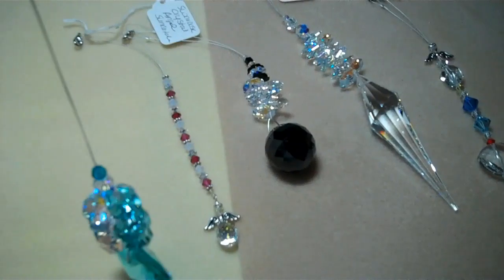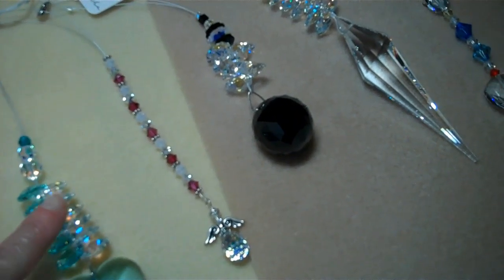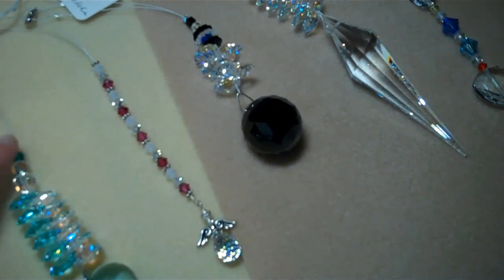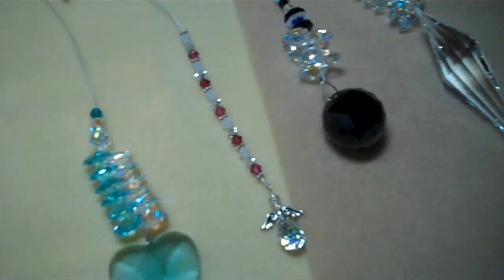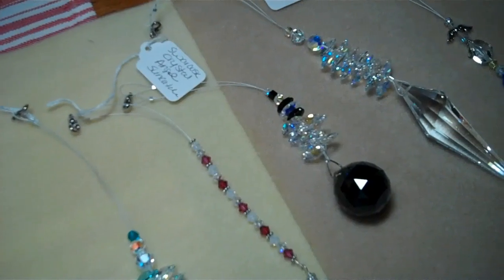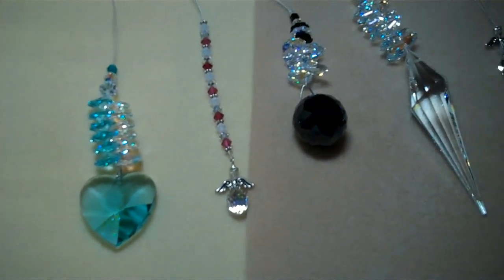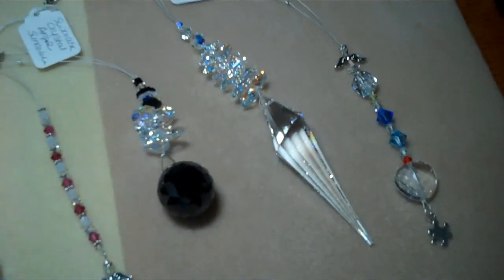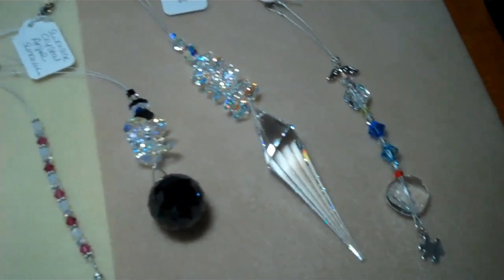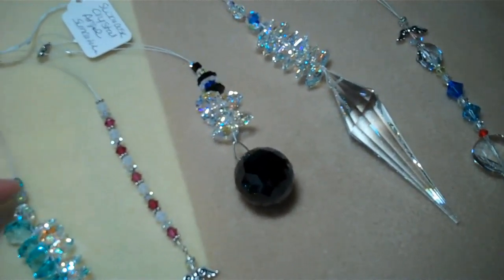Here's a heart — I just happen to have an antique green one here with me right now, with antique green and AB crystals. I also sell a lot of rainbow sun catchers. That one has a lot of colors up at the top — you can pick whichever element you want for the bottom, and up at the top is a rainbow color with round beads.